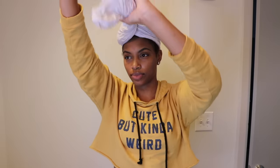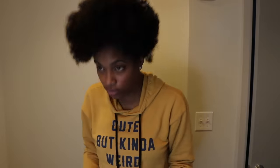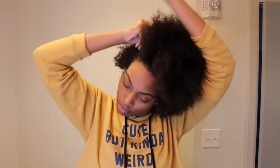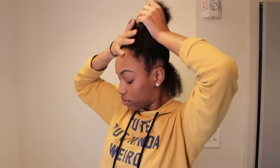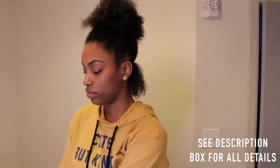I went ahead and washed and conditioned my hair. I washed my hair with the Carol's Daughters Sulfate Free Shampoo. I am in love with their entire line of shampoos — they are amazing. And I conditioned my hair with the Tresemme Moisture Conditioner, or you can use the touchable softness one; they both work equally the same. Just make sure you're doing this on very clean hair.